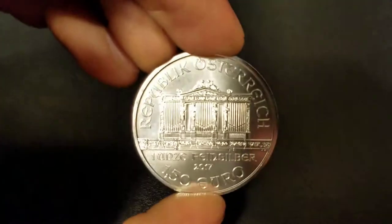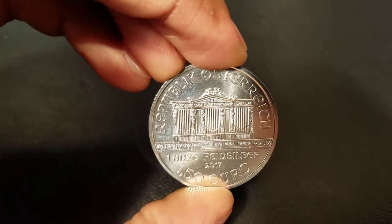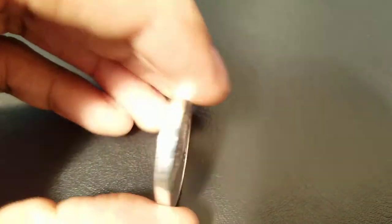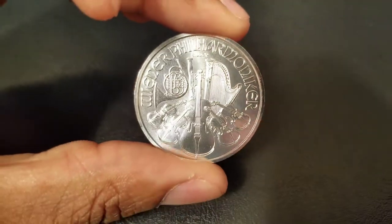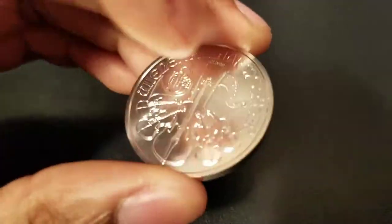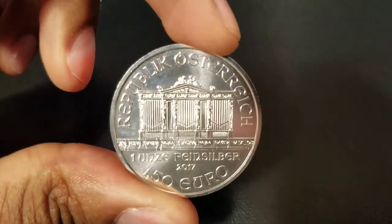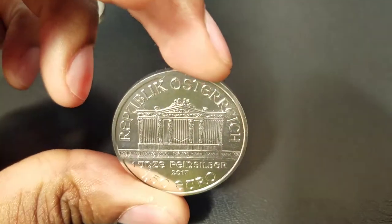The price over spot for a coin like this would be somewhere between $2 and $5. If you can get it for $2 over spot, this is a nice get. Anything higher than that — $3 to $5 — is a little too high.